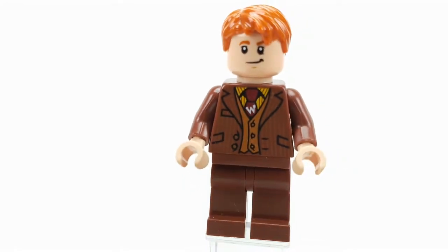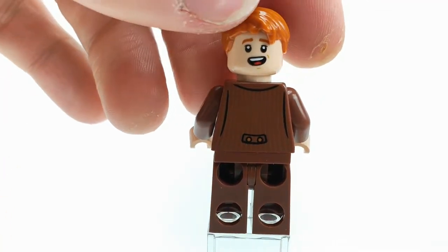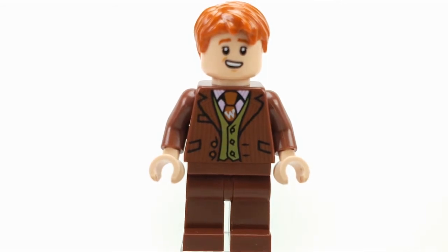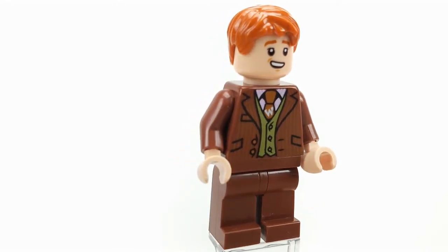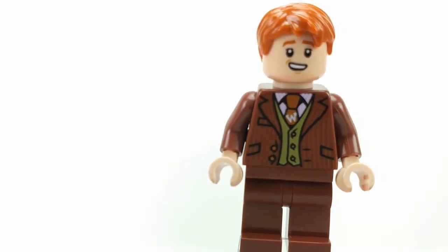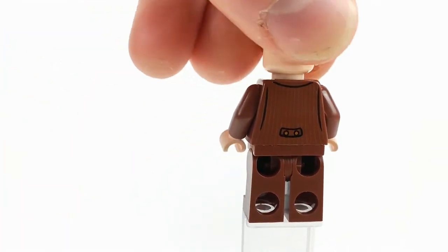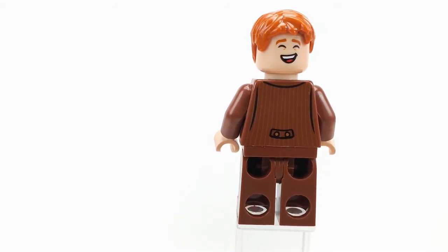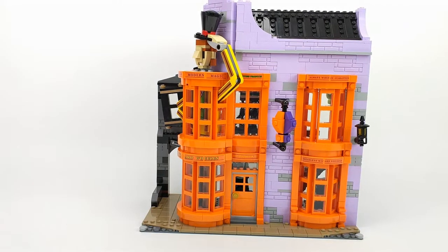His face print is really cool, and at the back he has some printing as well. His second face is very nice. This is George, and he has a similar torso print; the back is the same as his brother. His face is different and looks very cool, and the second face is like a smiley face — it's one of the best faces I've ever seen in Lego form, this is so cool.